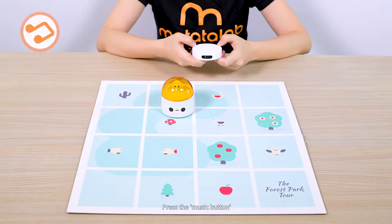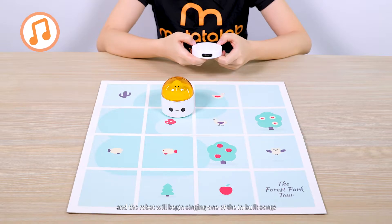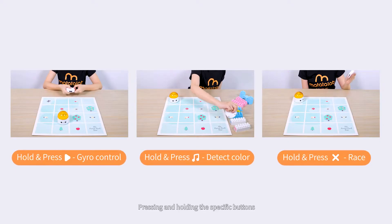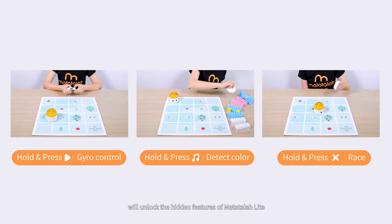Press the Music button and the robot will begin singing one of the inbuilt songs. Pressing the Clear button will stop the music. Pressing and holding the specific buttons will unlock the hidden features of Matata Lab Lite.